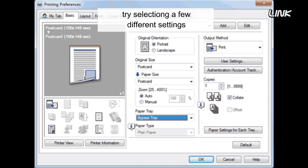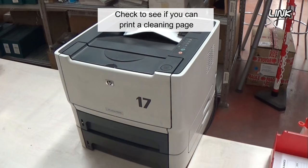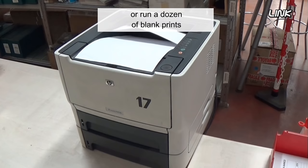If you are using normal laser printer paper and still have ghosting problems, try selecting different settings such as thick paper, envelope thick, or recycled. Media intended for use in an inkjet printer can cause ghosting. Check to see if you can print a cleaning page or run a dozen blank prints.